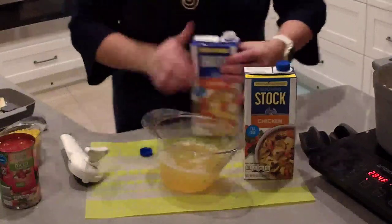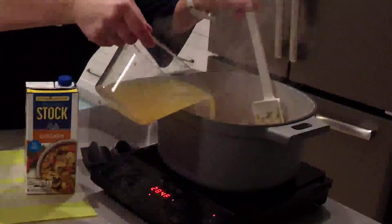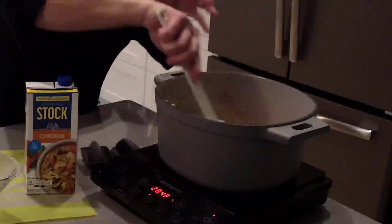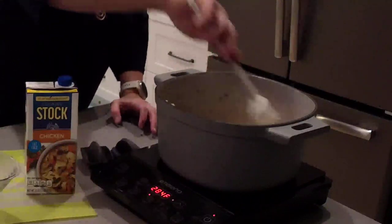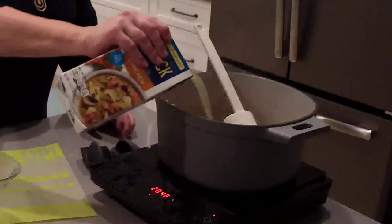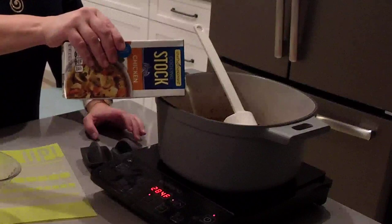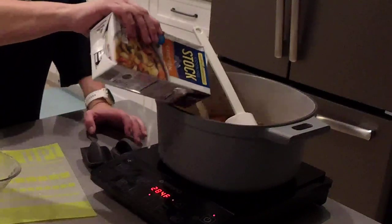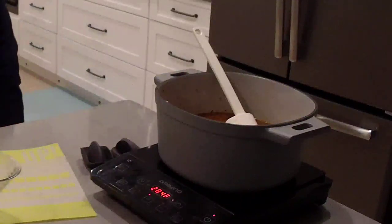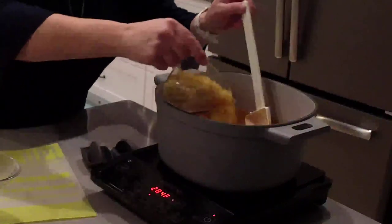I'm going to add in these two cups, and at this point you can deglaze the pan — if you have any crusty pieces, that's actually called fond, the tasty brown bits from the sausage we cooked. You can scrape that off the bottom. I'm going to pour the second container in slowly so I don't splash — so we've got two cups plus one full container of chicken broth. Then we add the diced tomatoes, and then we're going to put in eight ounces of uncooked macaroni. Give it a stir.